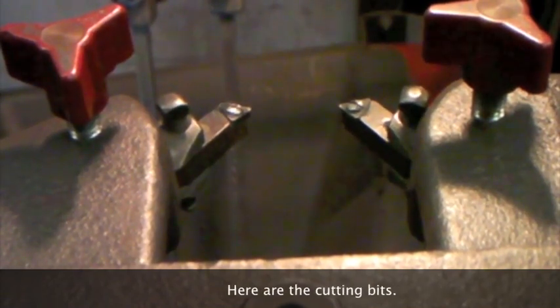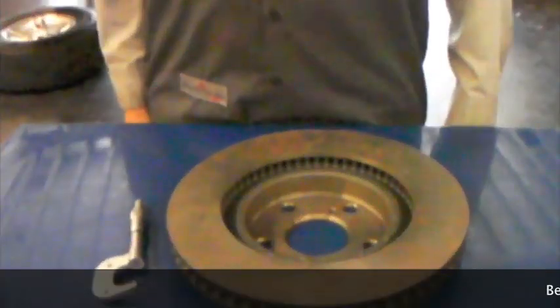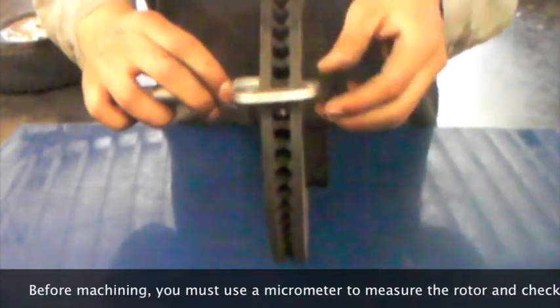Here are the cutting bits. Before machining, you must use a micrometer to measure the rotor and check for minimum allowable thickness.